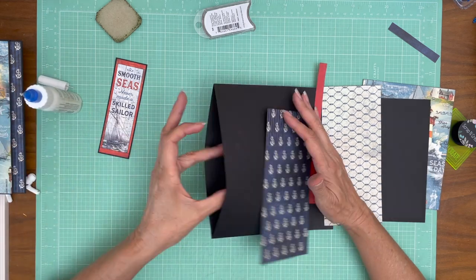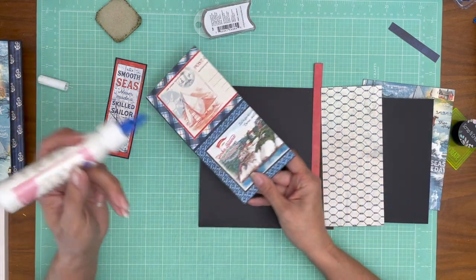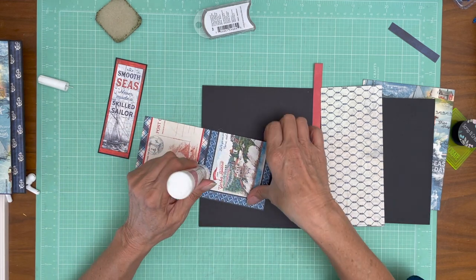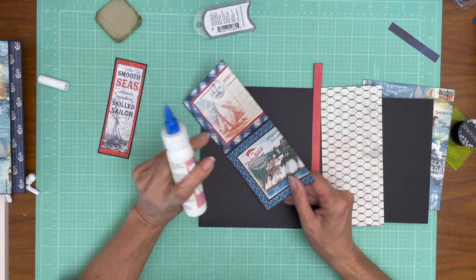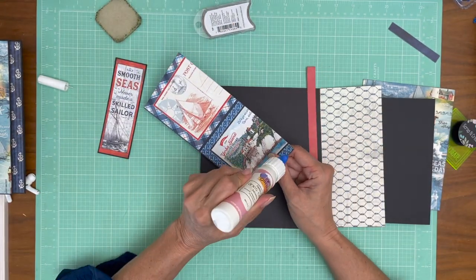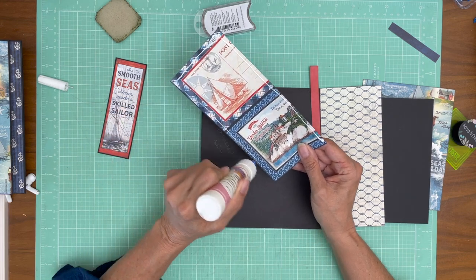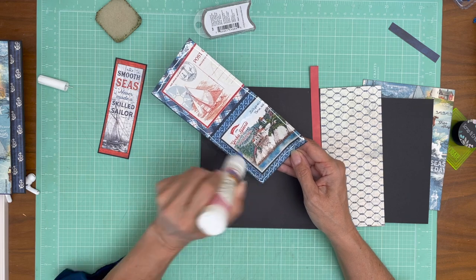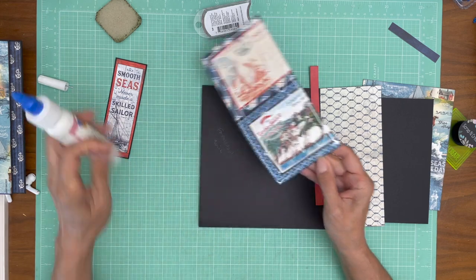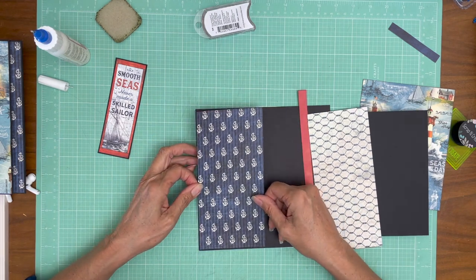As usual, make sure your pocket openings are to the left and right. This is being applied to a finished eight by eight pocket page. Half the time the camera puts this in the right orientation, and half the time it doesn't — it's doing portrait right now when I want landscape. I can fix it in editing, but it's always better to record in the right orientation from the get-go.